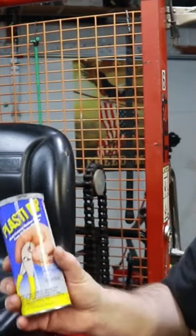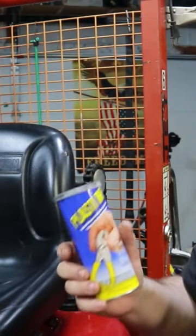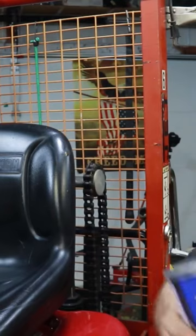You can also use Plasti Dip or Flex Seal Liquid. Either one of them will stick to this seat. I just happen to have Plasti Dip, but you can get Flex Seal too.